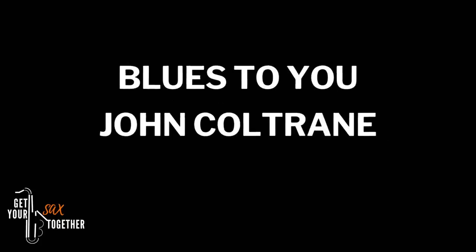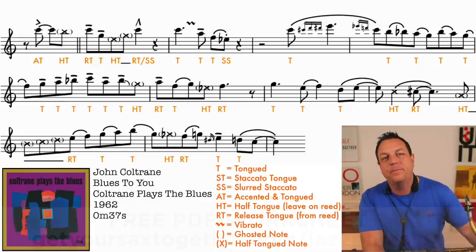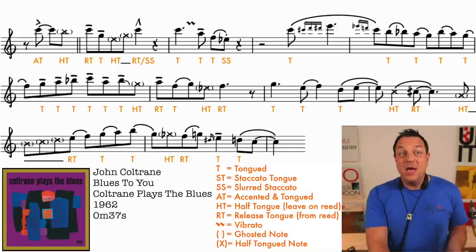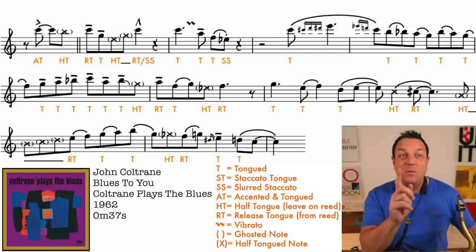Let's now move on to the second music example, which is the one and only John Coltrane, from his album Coltrane Plays The Blues. The track is called Blues To You. We're going to do exactly the same thing - delve in and find out exactly what articulation and phrasing is happening in this example. First of all, let's listen to Coltrane play it at full clip, and then we'll listen to it one more time quite slowly so you can start to pick out some of the details.